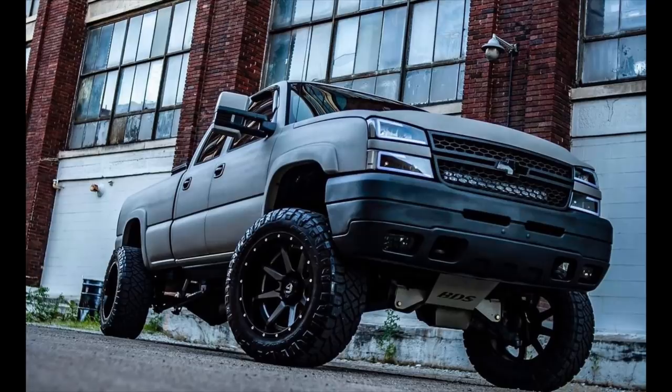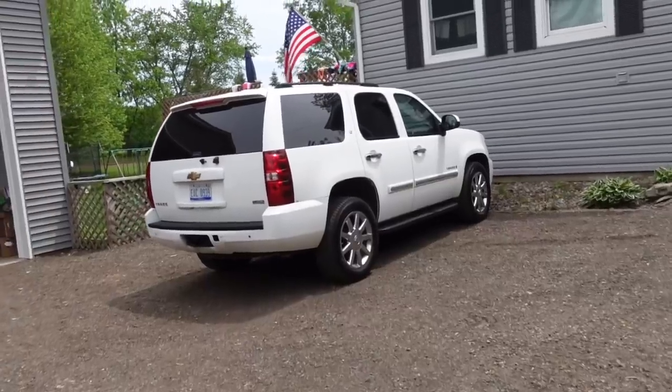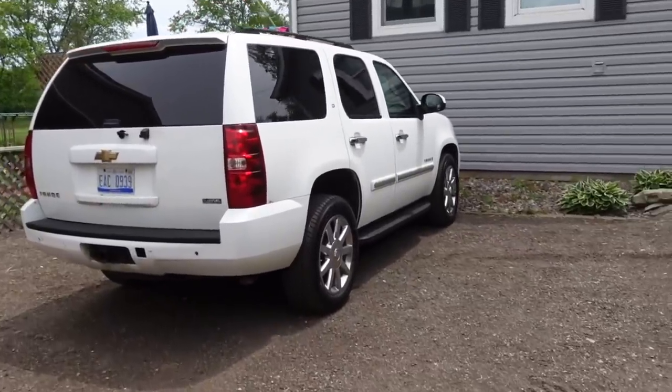Once we're done with that, I'm going to get Kyle on this channel today and we're going to talk about his bedlined LBZ Duramax as well — that thing is a beast. If you guys missed those videos I've done on the channel with his truck, it looks amazing. He bedlined his entire Duramax, which is a risky move, but he does drive it in the wintertime. I try not to drive this thing in the winter — I have a beater for that, and I drive the Tahoe everywhere in the wintertime.